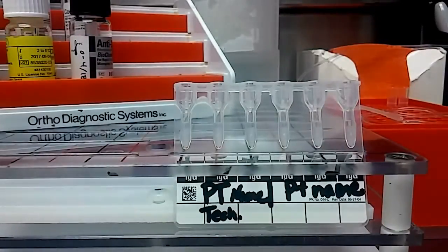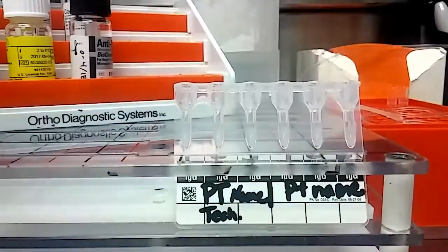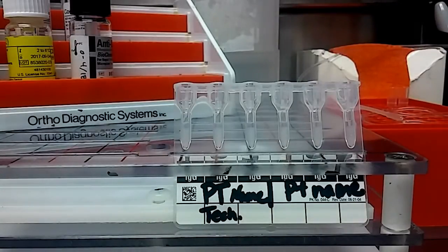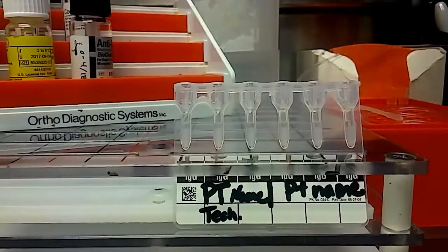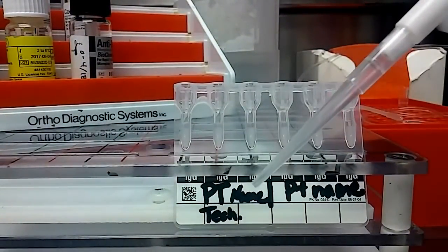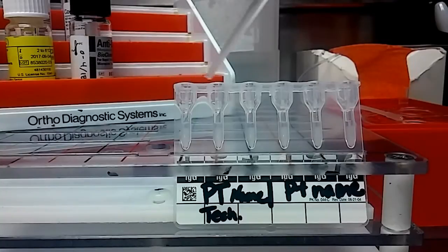Once that's in there, I will add the plasma. I'm using Confidence for our other QC material, and this is serum. Here's what it looks like. New pipette tip — new one every time, don't want overlap. Prime it once.